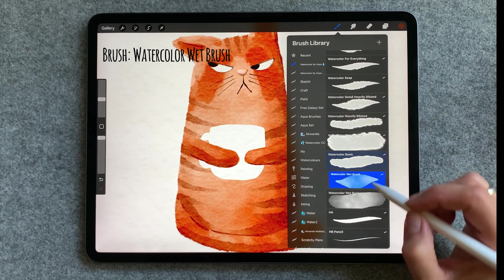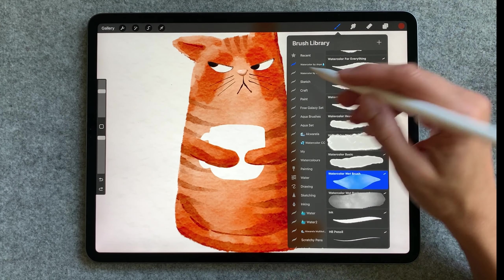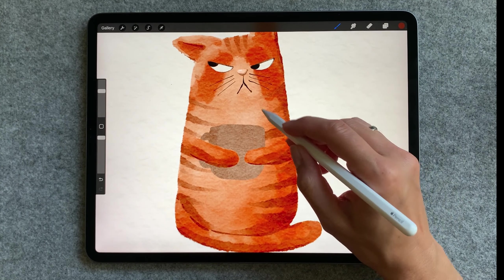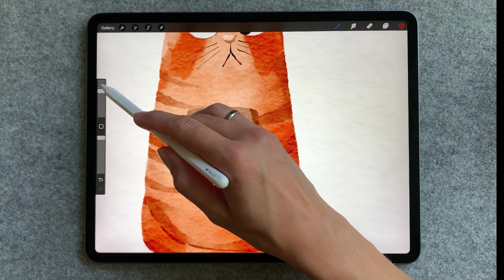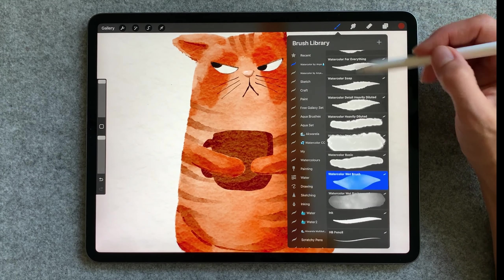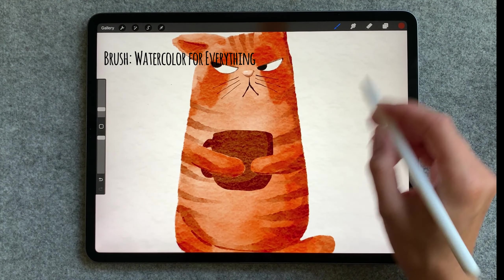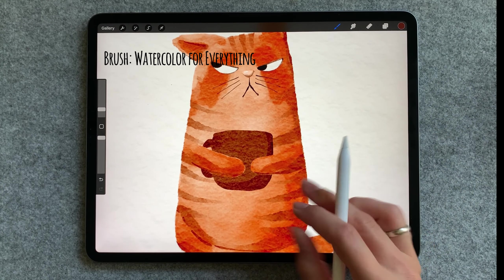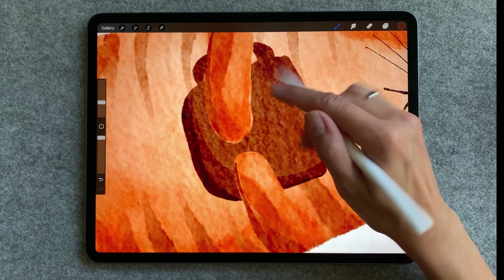I'm going to choose dark brown and use watercolor wet brush to color the cap. After that I'm going to use watercolor for everything, one of my favorite brushes, and I'm going to add some shadows and a bit of texture into the cap.